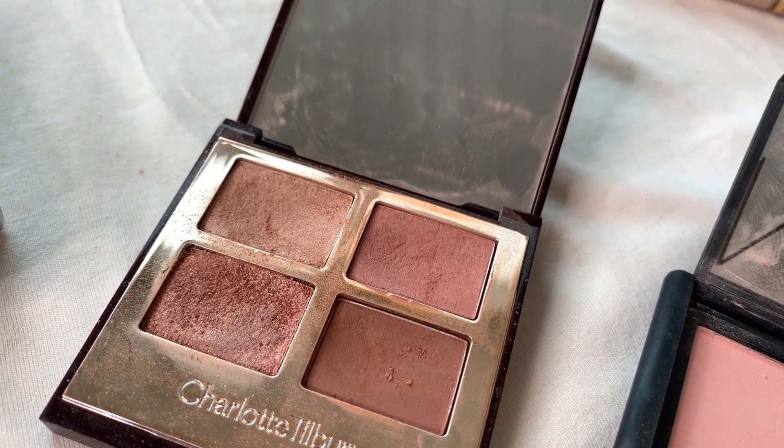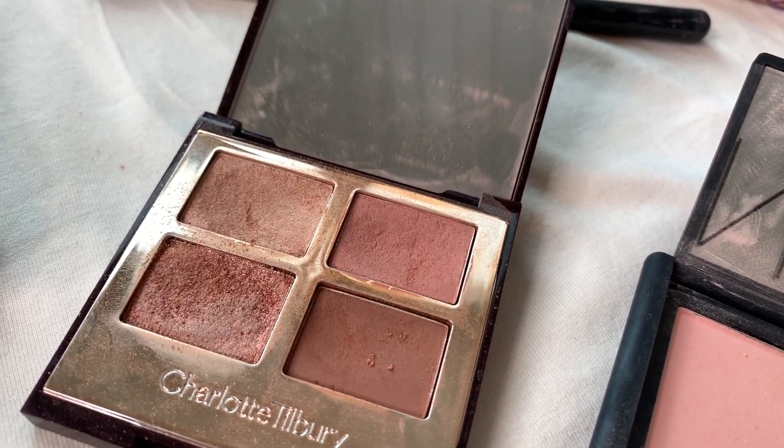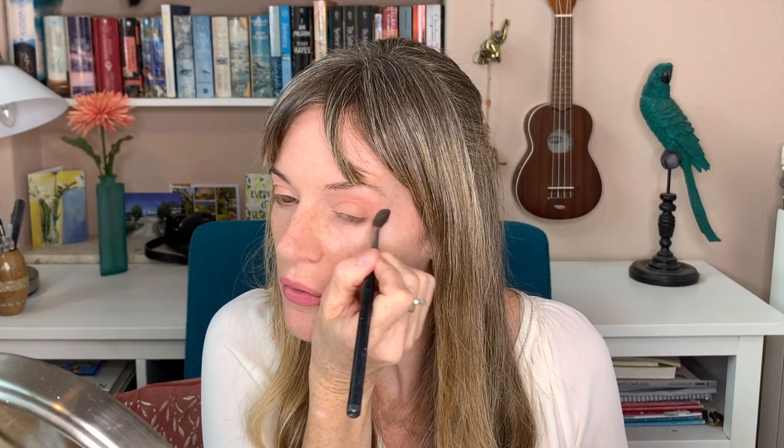I'm just going to blend that a bit with the other side. This is a double-ended brush that came with one of the Urban Decay palettes — it's been quite useful. Now I'm going to get my pointed fluffy brush and go in with the lighter colour, and this is a good trick for hooded eyes. You want to just bring it up onto the brow bone, just so you can see a little bit more colour there. Make sure there's no edges anywhere. Blend it all away.